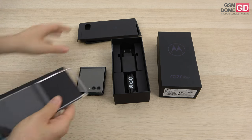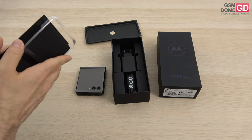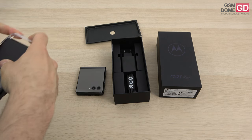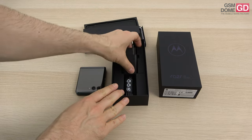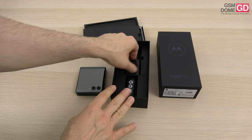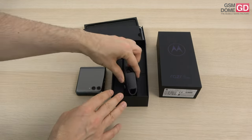Putting everything back in the box now. One thing that's shocking here is the speed of the charger — it's just a 33W charger; I was expecting 68W for some reason. It also has a USB-A connector, which is strange nowadays because we mostly get USB-C to USB-C, so we're looking at a USB-A to USB-C cable in the box.